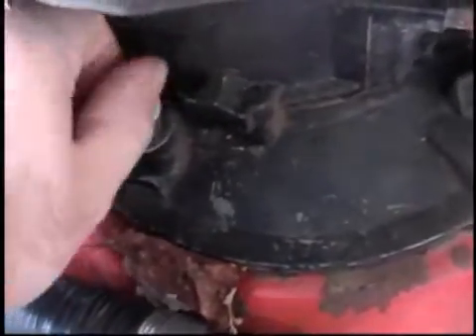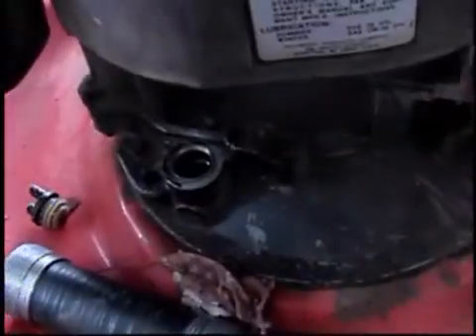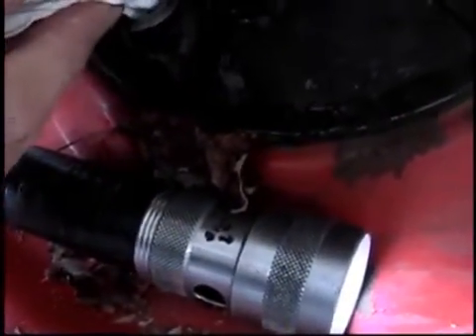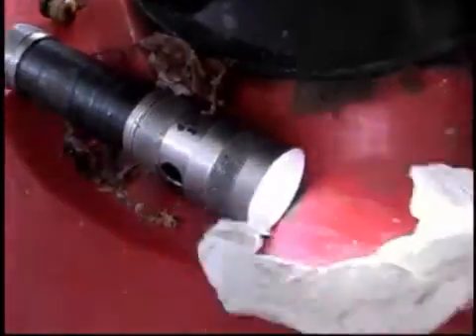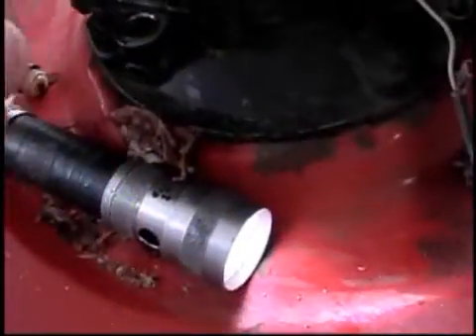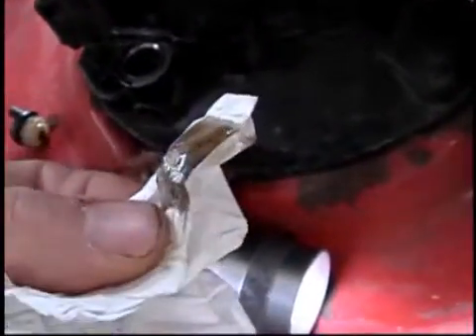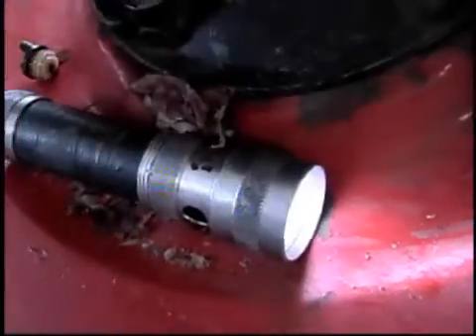First thing I'm going to do is check the oil. It's probably a little bit dirty — it's got some hours on it. I usually change about twice a season, sometimes three, because it gets some hours of usage. I'm using this napkin just so you can see the color of the oil that's actually in the crankcase. And you'll see why this is relevant in just a little bit.